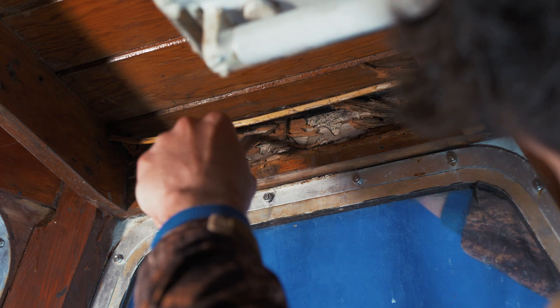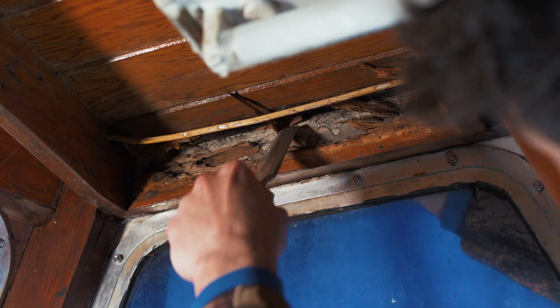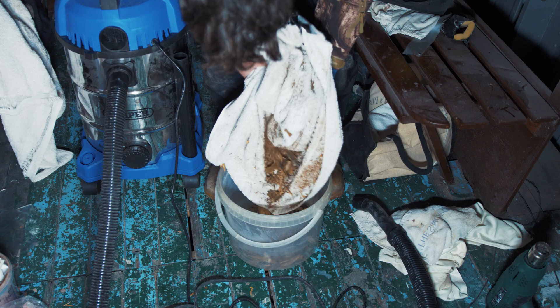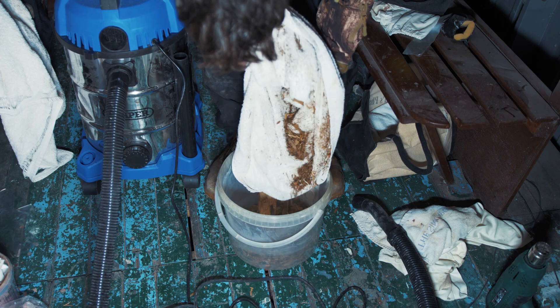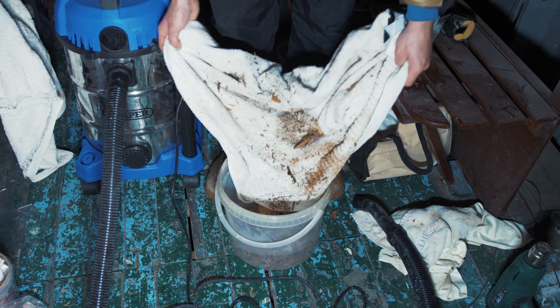I started by chiseling away the rotten wood. I was hoping it would just be a small area, but as we can see it is quite a large section — the plank is totally rotten, so I cut it back to where it was decent wood.